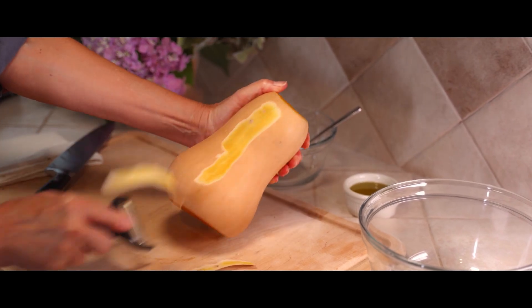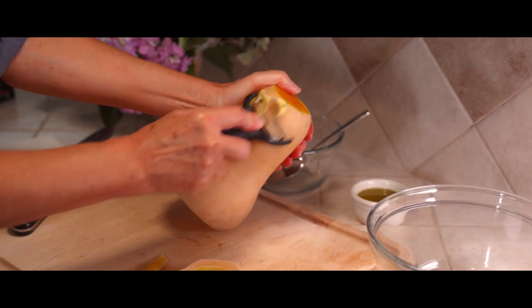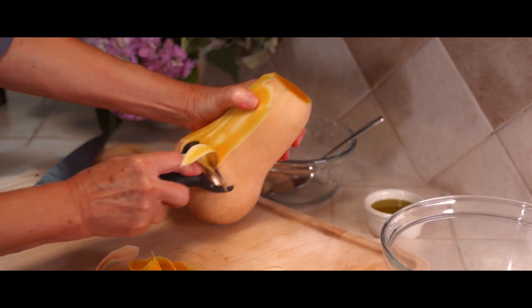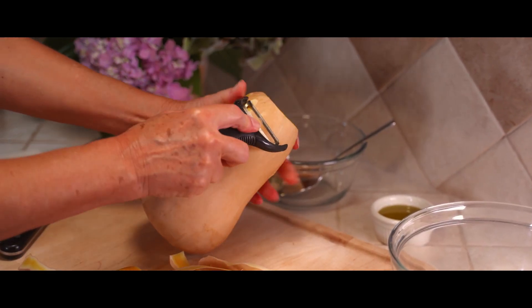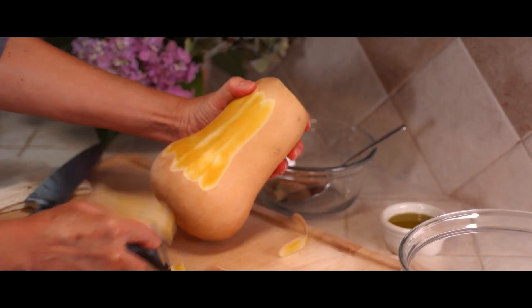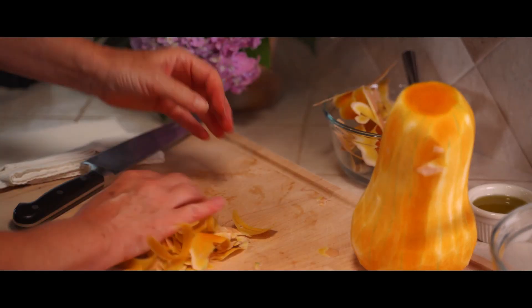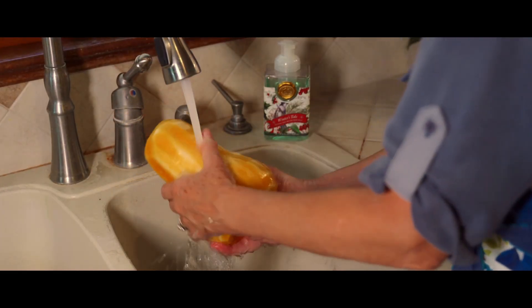I use this really useful little veggie peeler — this is what people use for carrots and apples and anything that's got a skin on it that you're trying to remove. It really does a much easier, quicker job than if you were to use a paring knife. I've tried it that way before and it's not very functional.